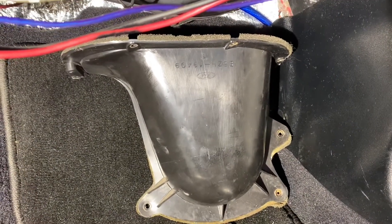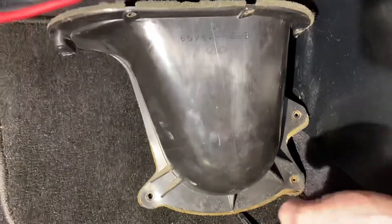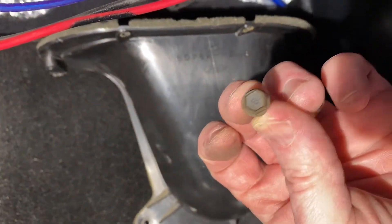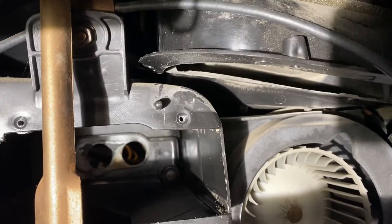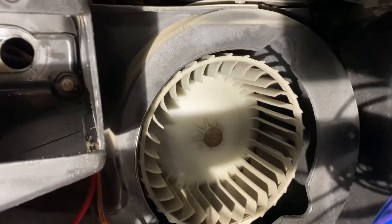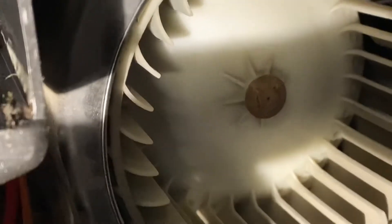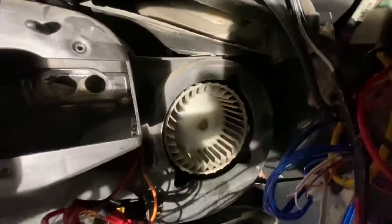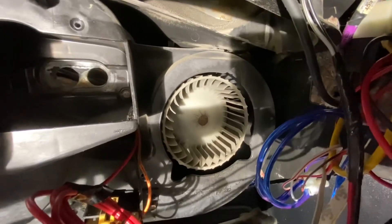To replace the blower motor: to the right of where the heater core is, there's a cover plate with seven bolts — actually screws — that need to be removed; those are 5/16 heads. Six of them are easy to get at, but there's one at the very top on the left that is very awkward. I used a small 5/16 box-end wrench to get that one out. That gives access to the blower motor and cage. Next, remove the small clamp in the center on the shaft to remove the fan cage from the motor.